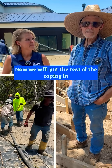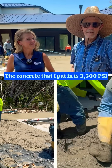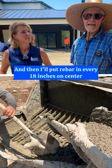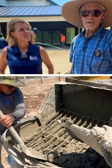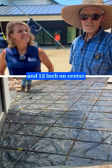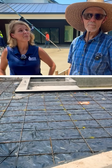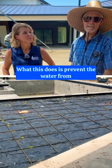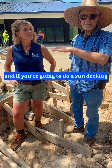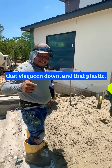Now we will put the rest of the coping in. The concrete that I put in is 3,500 PSI, and then I put rebar in it every 18 inches on center. And then if there's a footing, I'll put half-inch rebar at 12 inches on center. And then we put a barrier on the bottom of the concrete. What this does is prevent the water from coming up through the floor. And if you're going to do sun decking or any kind of coating, you want to keep that bisqueen down — that plastic.